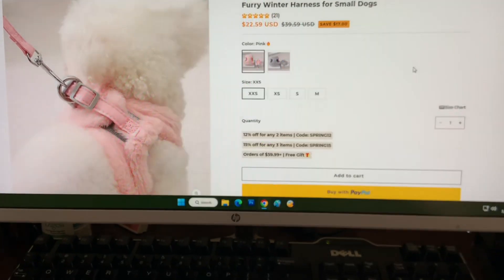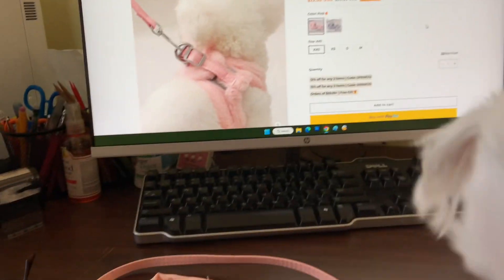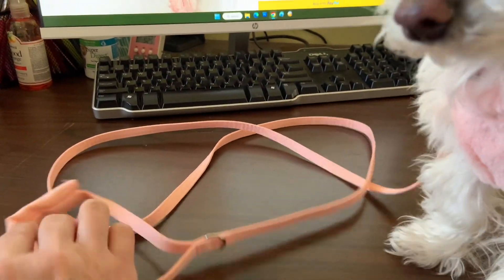I took you to this website where you could see where you could order it. It is wonderful. The quality is really good. This is the handle that goes on it.